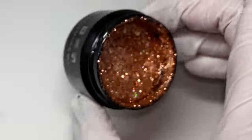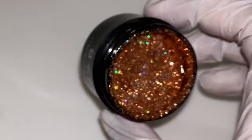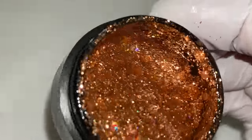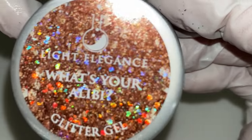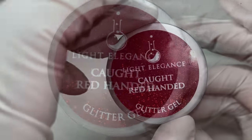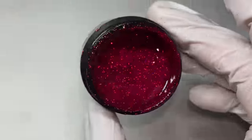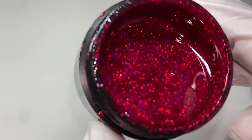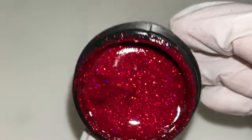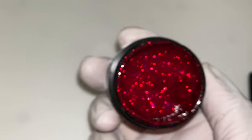This one's called 'What's Your Alibi' — it's more copper than rose gold, with bigger holographic hex glitters mixed with finer ones. Absolutely beautiful. This is their fall collection and the colors are really feeling fall. But look at that — 'Caught Red-Handed.' I'd put a similar reddish-pinkish tone glitter as a base. It leans more pink-toned than straight red, but it's holographic — oh my gosh.